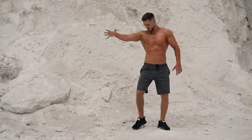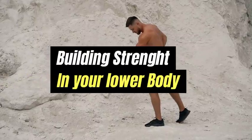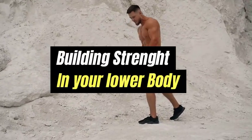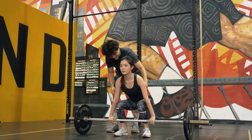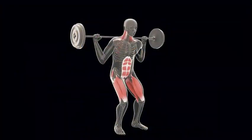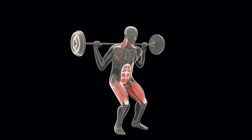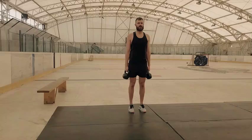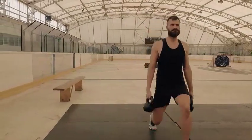The journey to a higher and more powerful jump starts with building a solid foundation of strength, particularly in your lower body muscles. The exercises you need for this are squats, lunges, and deadlifts. Squats are great as they engage the quadriceps, hamstrings, glutes, and core muscles, all of which play a role in jumping. Lunges and deadlifts similarly work on these muscle groups, building your lower body strength and stability.